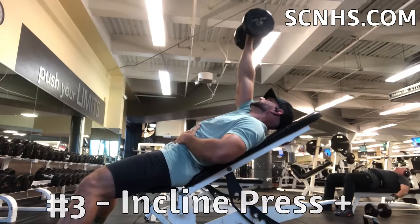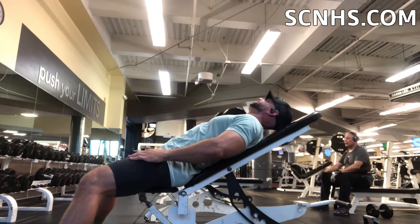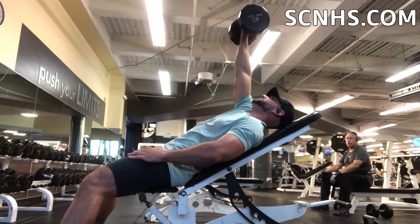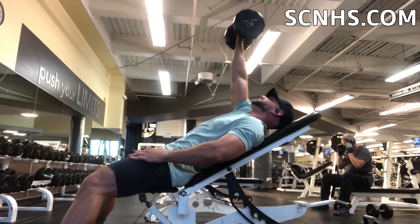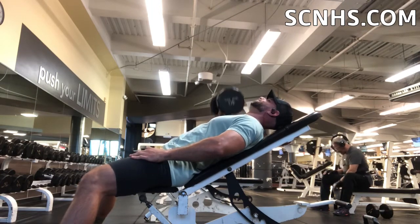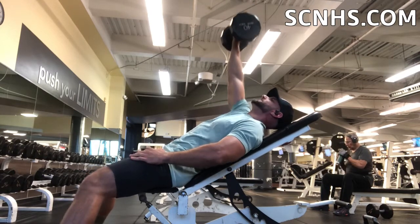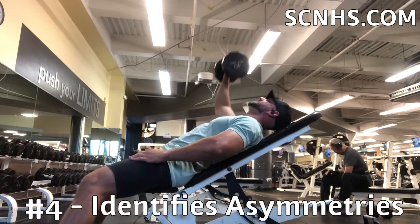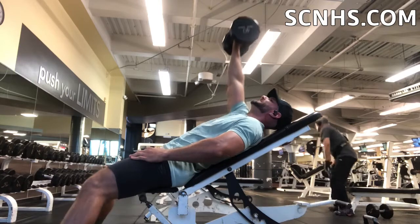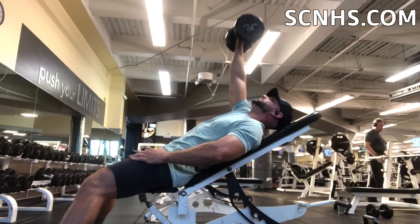This last one here which I really like is basically an incline dumbbell press, isolated one arm. Number one, I like it because at the end you can see I get scapular protraction where I push that dumbbell up past the range of motion just a little bit, which helps to get the serratus anterior — which helps shape the border of the chest and the abs — but also it really helps me to identify any asymmetrical weaknesses. I noticed my left shoulder was a lot weaker than my right and this kind of helped me to identify that.